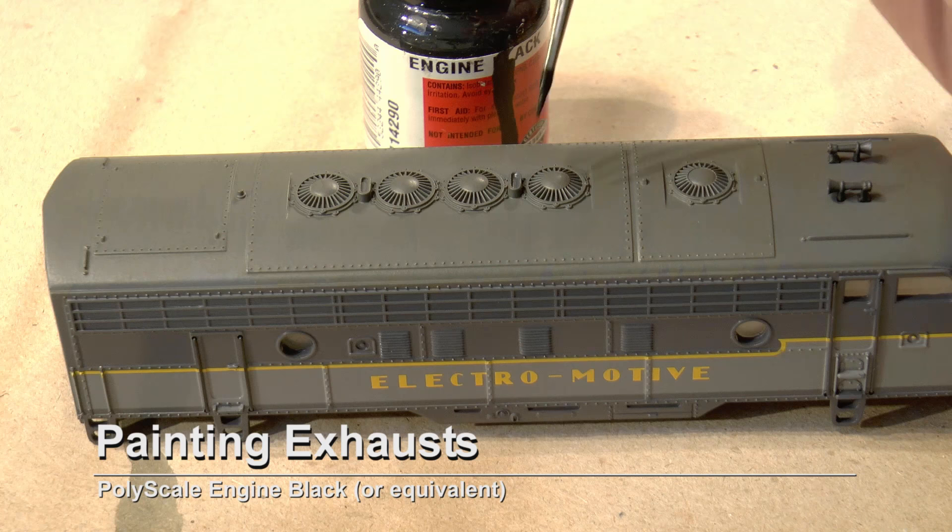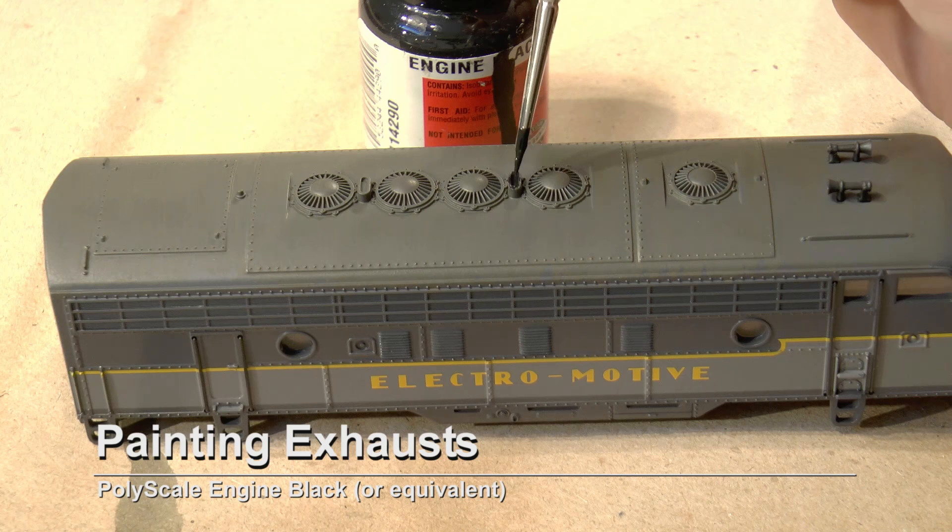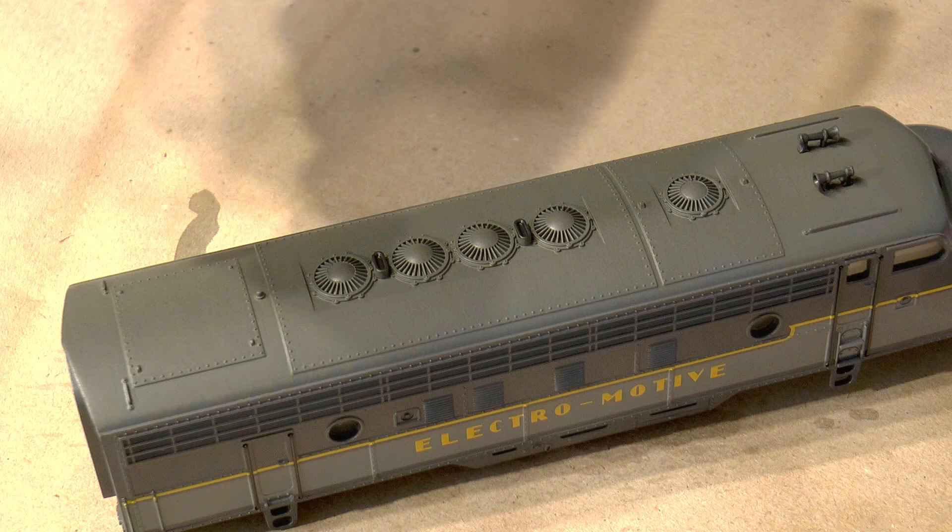I paint all of the exhaust pipes on all three units with engine black. Engine black is no longer available on the market — it's a Polyscale color — but any matte black will do fine.